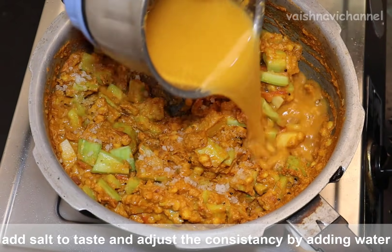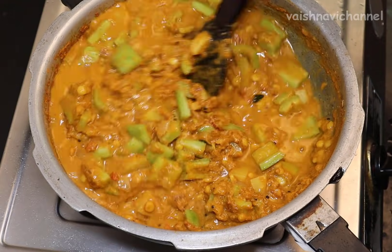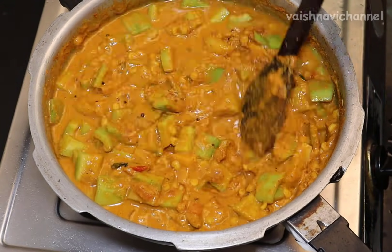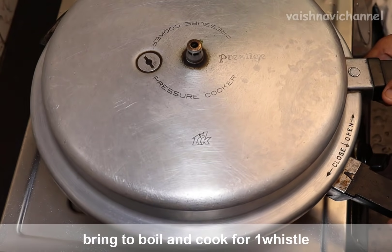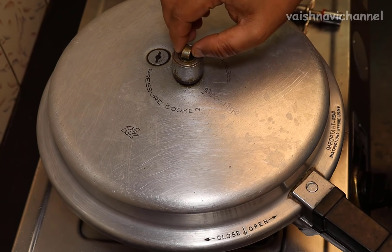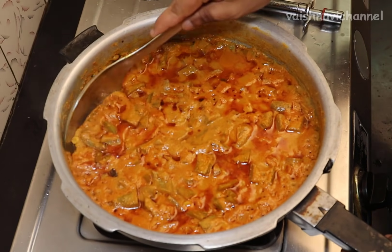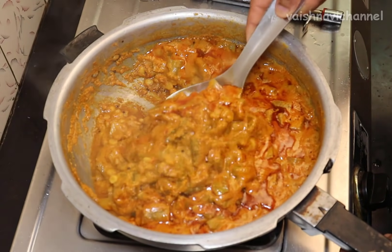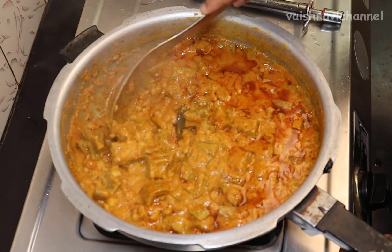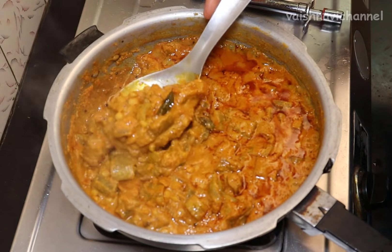It will be hot — cook in full for 30 minutes in a hot pot. Air paste it in full and mix it while you stir. If you don't have all the time to cook, mix it with a little bit of water. It has a consistency in the ingredients. It is very nice.